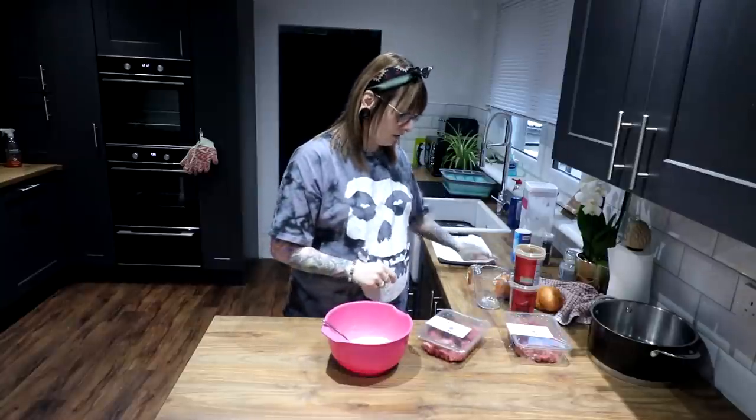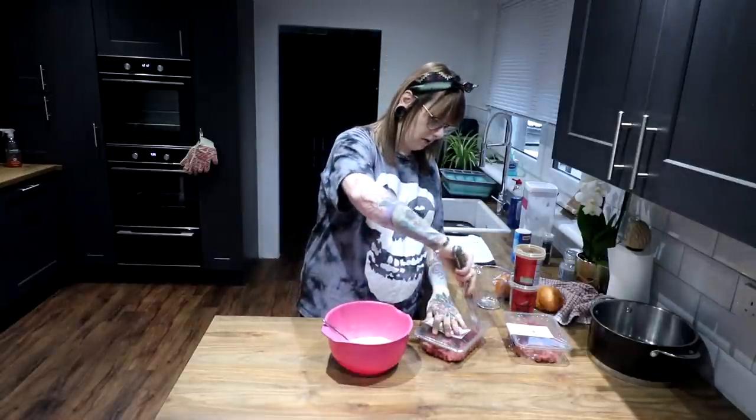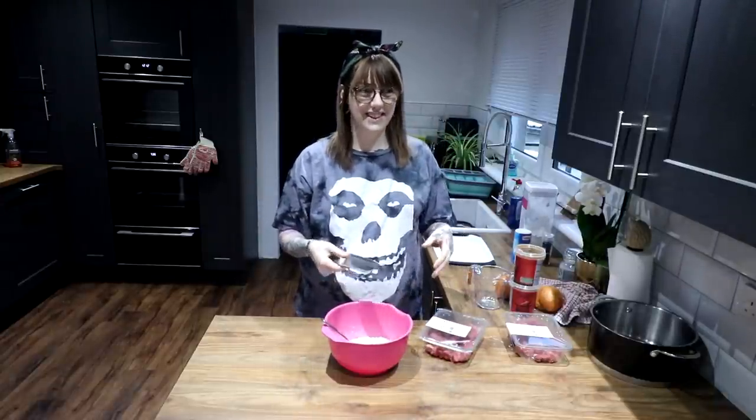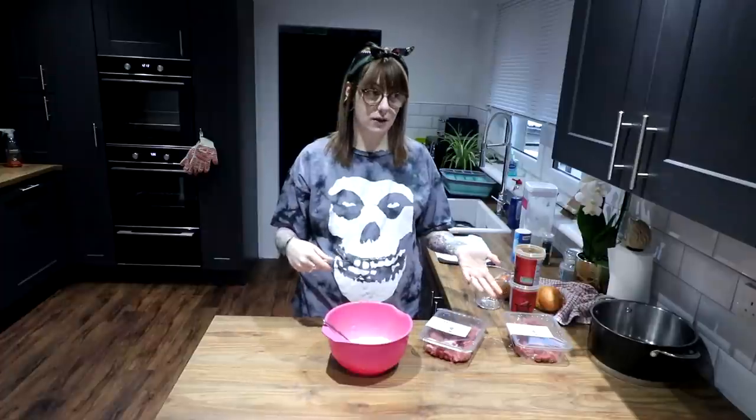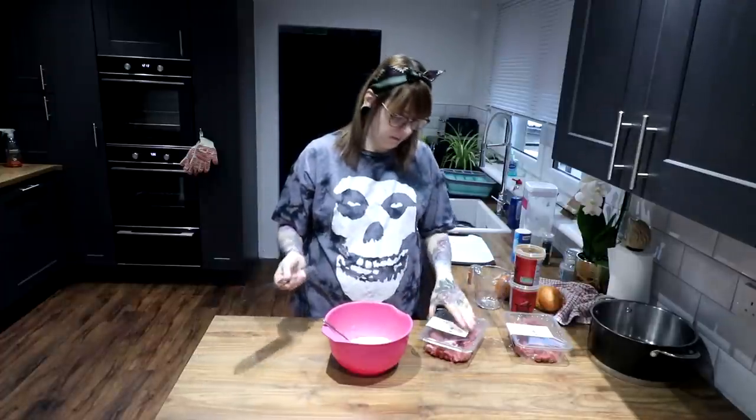We've got 800 grams of diced beef. I'm using lean, but only because I'm about to fry it in butter, so it really doesn't matter what you use. You can use the fatty stuff, you can use everything Angus stuff, you can just use normal beef. Whatever — it's all just beef.